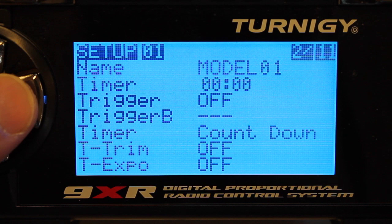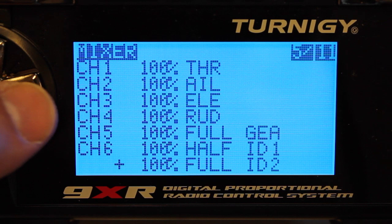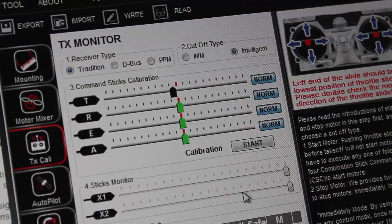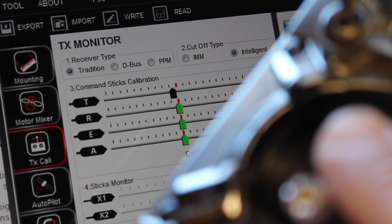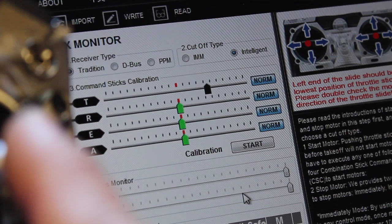Let's go into our model settings. If we go to menu number five, you'll notice that channel one is throttle, then aileron, elevator, and rudder. The channel ordering is different, and here's what that actually does when you connect your Naza to the assistant. Looking at the Naza Lite assistant, if I give throttle up, you'll see the aileron slider moving, and if I move the elevator up and down, throttle moves. We'll get that reconfigured on the 9XR.